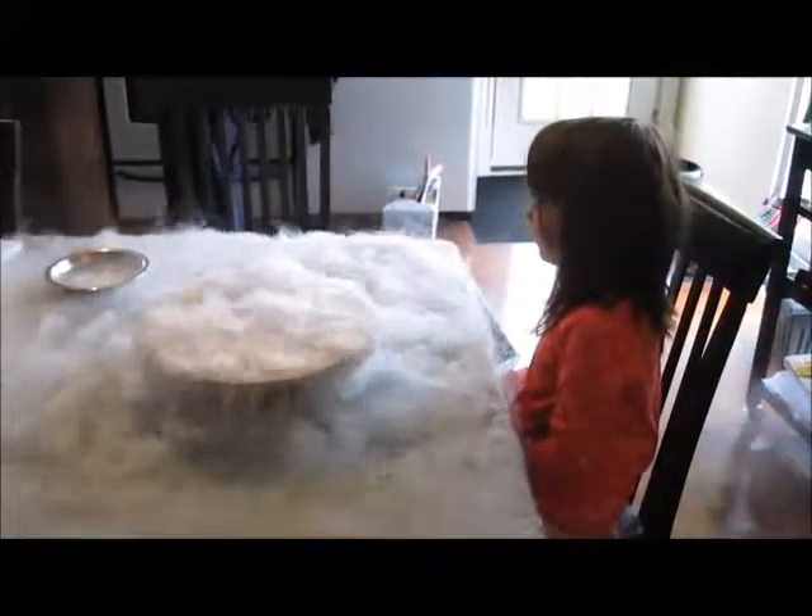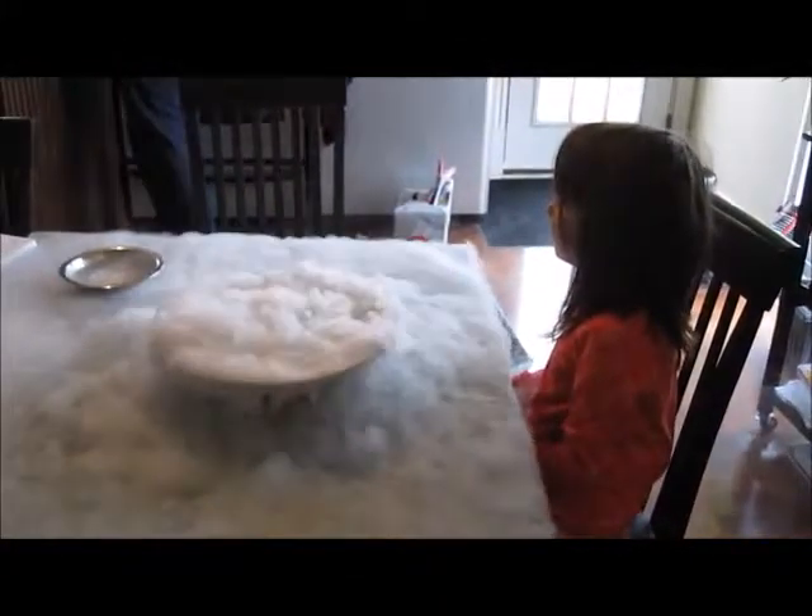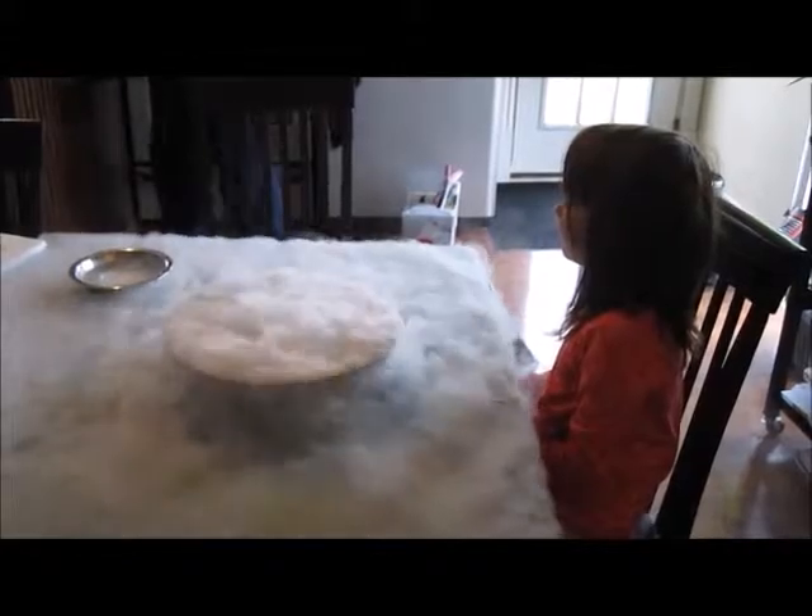That's one cool experiment. Well that needs something to wave to do like this. Pretty cool I think. Okay mom, I think that's enough.